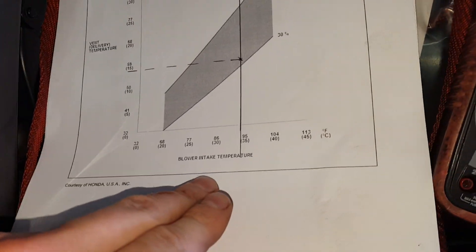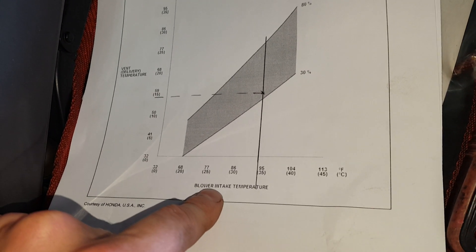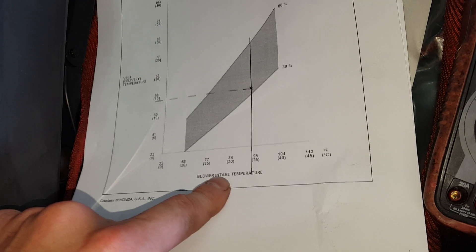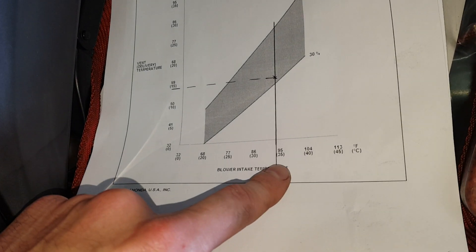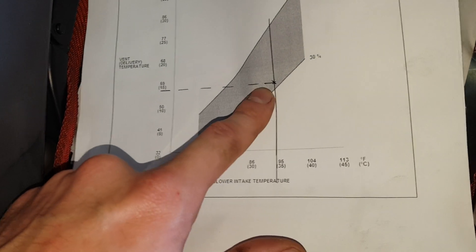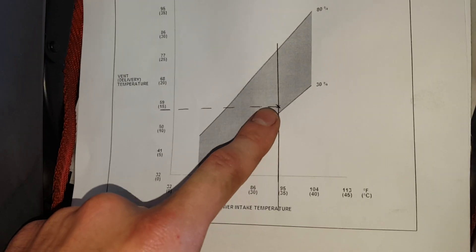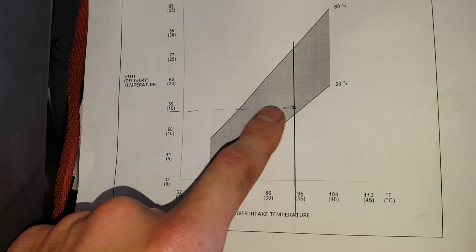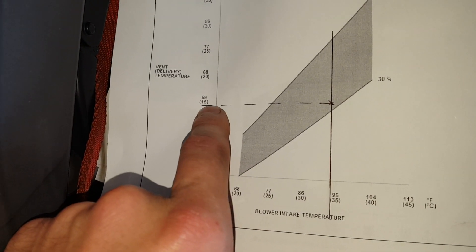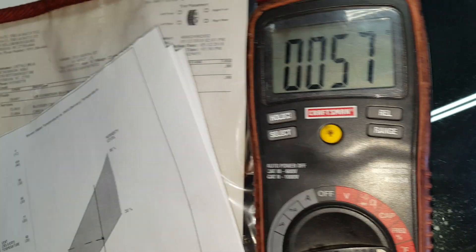This is a graph I'm referencing. You start with the blower intake temperature, which is going to be the ambient temperature. Right now today it's around 93 degrees, so you draw a line up. It's about 37 percent humidity, so I should be expecting just a little bit below 59 degrees at the vent, which is pretty much what I'm reading.